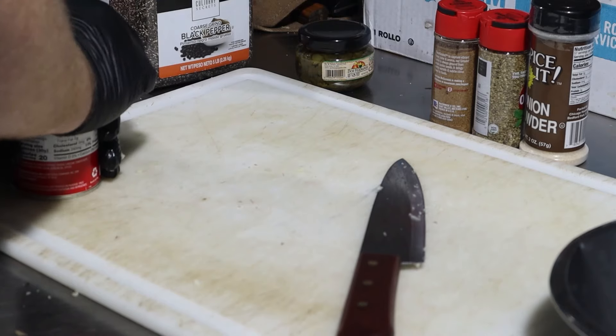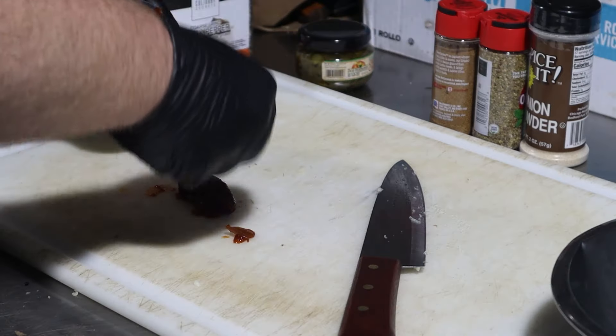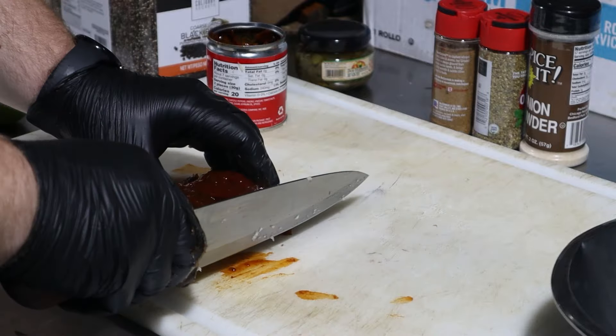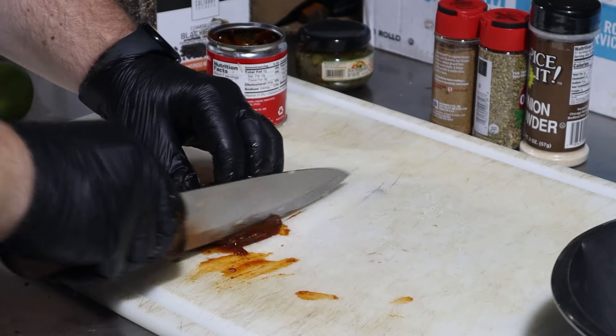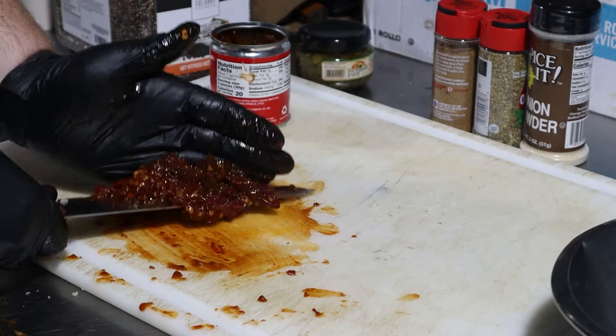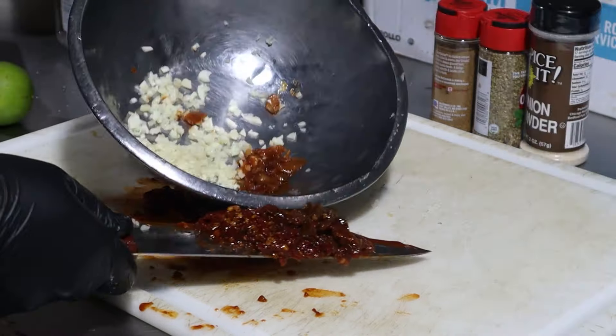To be honest I enjoy the adobo sauce more than the chipotles themselves, but the peppers add a nice smoky flavor and a little heat. Feel free to strain the sauce from the peppers and use that only if you want to skip the bulk of the heat. For my recipe I decided to go with three of the peppers with most of the sauce from the can. Give them the same smash and chop treatment like you did the garlic and toss that into your bowl.